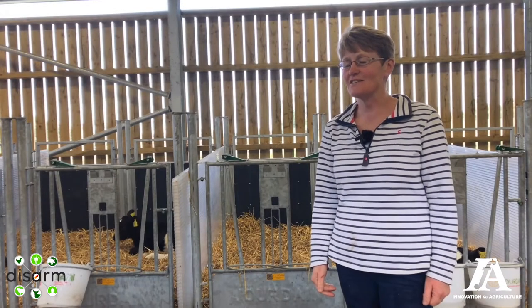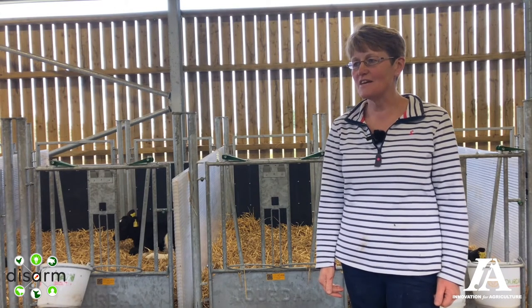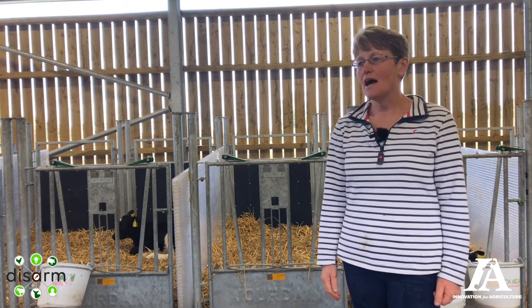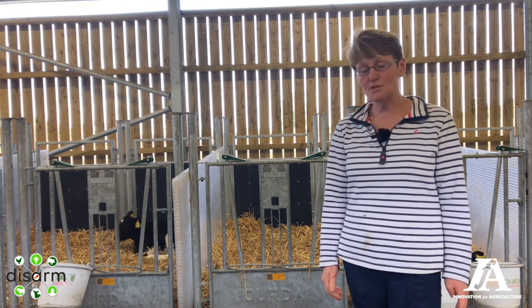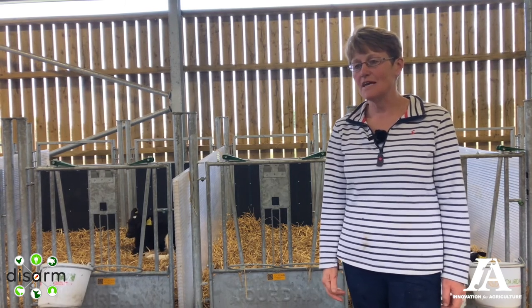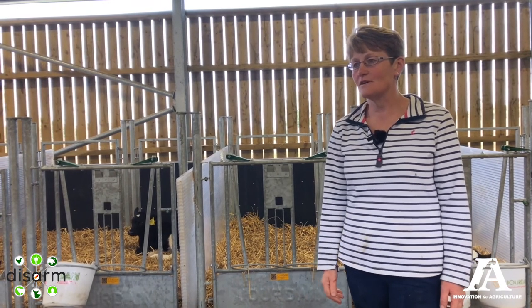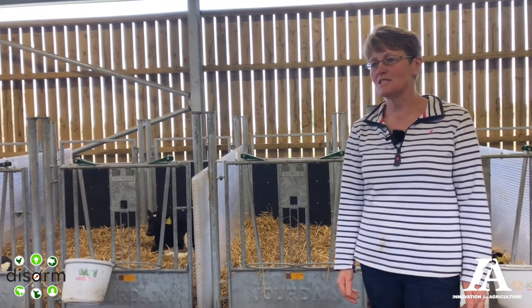The calf shed has actually given us quite a lot of benefits. It's certainly easier for me because they're all in one place, and it's easier to clean. We've cut mortality rates quite significantly, and as part of that they're using fewer treatments, so that certainly makes it cheaper to rear the calves.